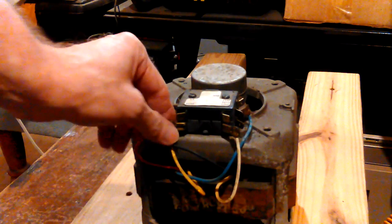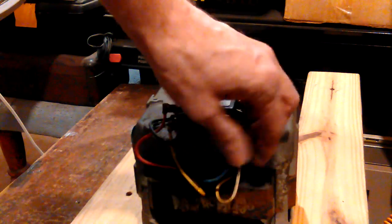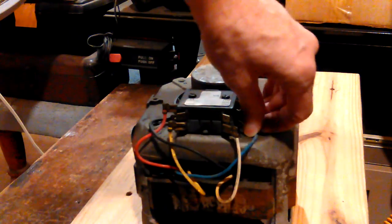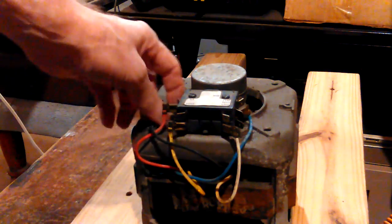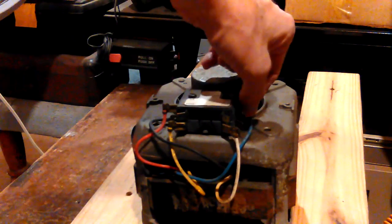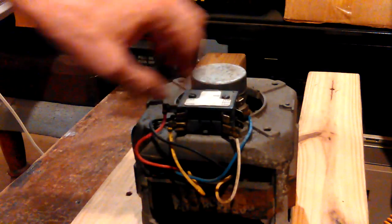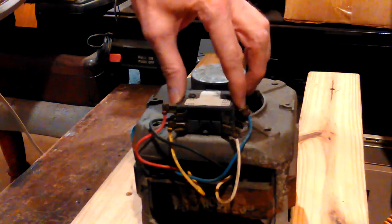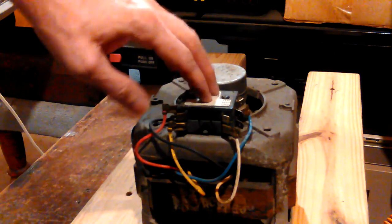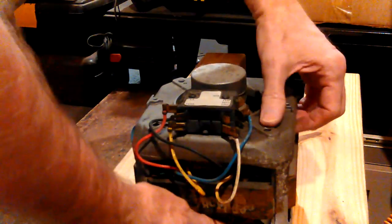Those wires threw me off for a minute. I was counting wires and I couldn't see — it was kind of dark down in there. I thought we had two ground wires instead of one, but these all go to the motor. This is called the motor switch. The new one has a different type of motor switch, so we didn't need that.